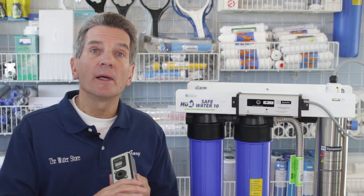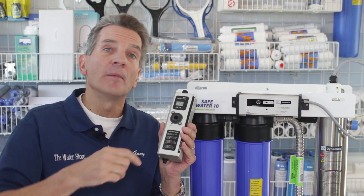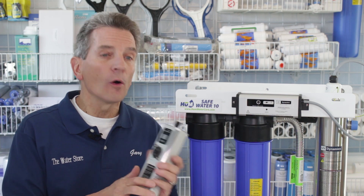Is your ultraviolet transmittance 75% or higher, and is the system sized based on flow rate? If you're not sure what your ultraviolet transmittance is, you can mail us a water sample. The mailing address is in the description below and we can check it with our UVT meter to make sure your ultraviolet transmittance is in line with your system.